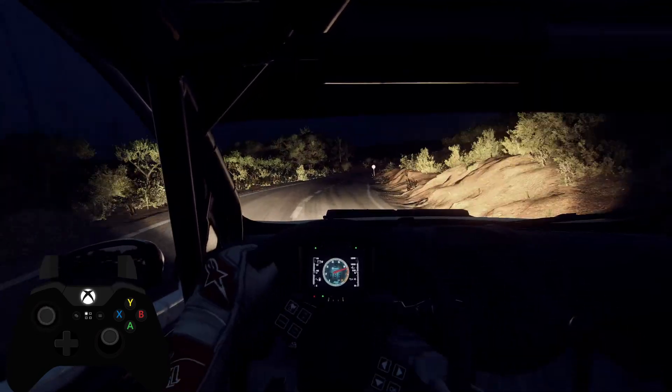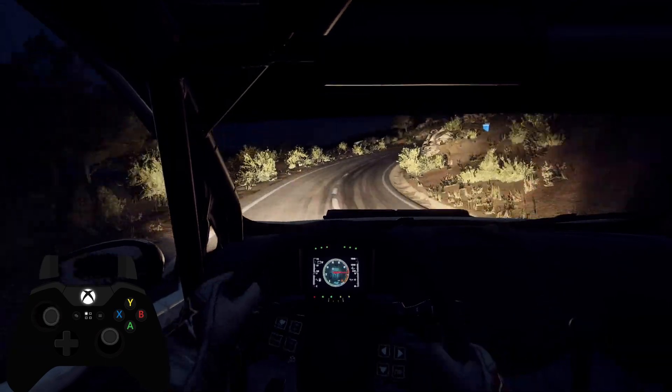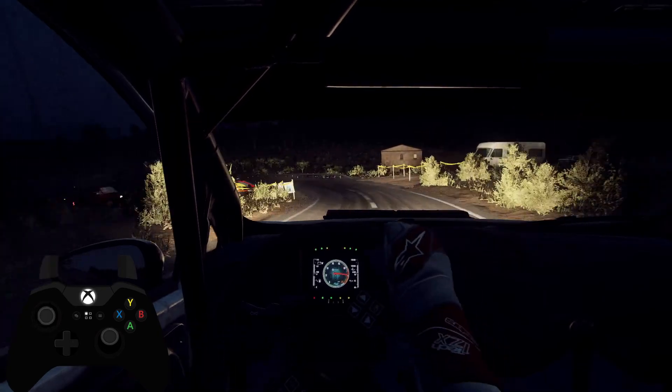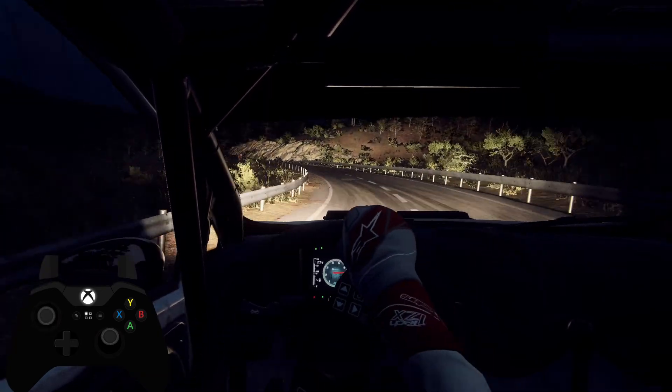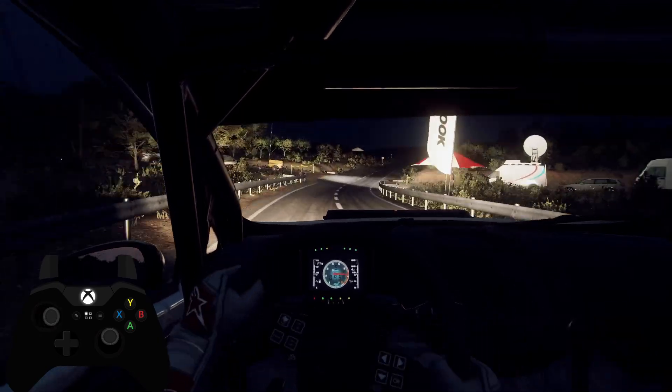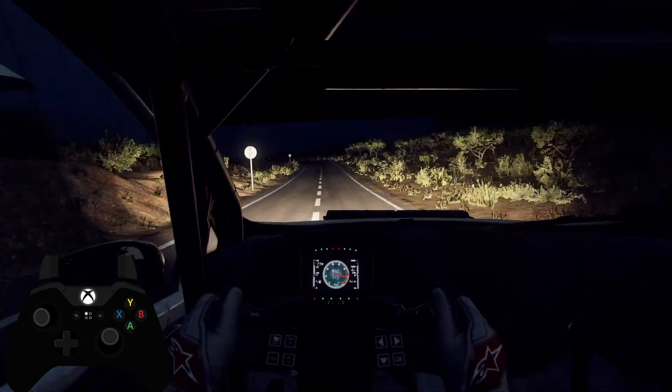Eighty. Slow. Three left. Opens five long, fifty. Six right of a crest, one hundred. Six left, opens one hundred. Flat long crest, eighty.